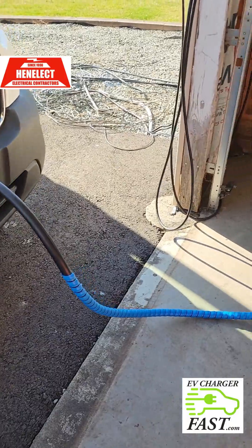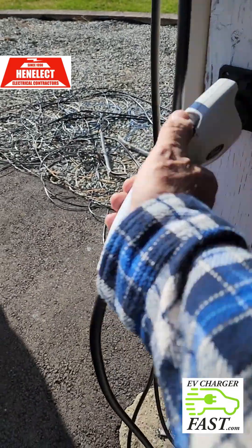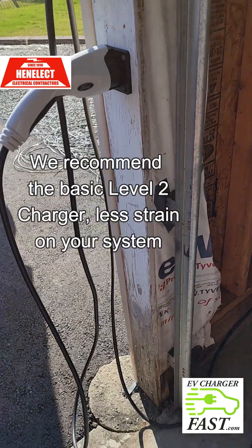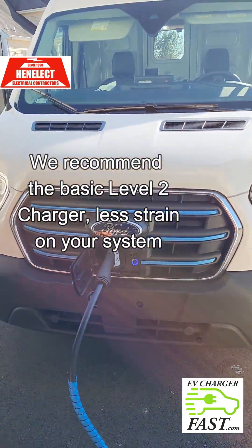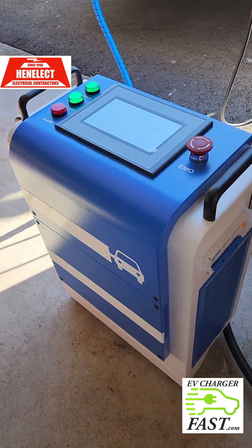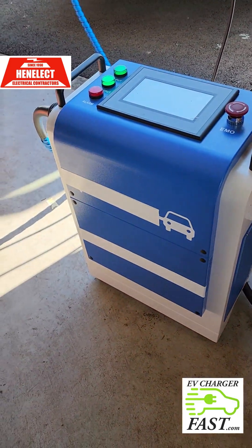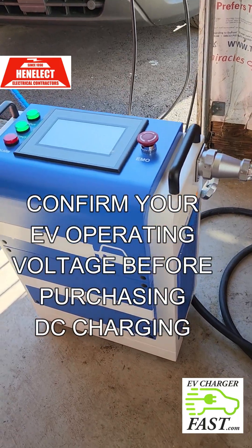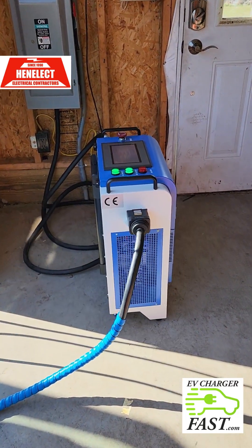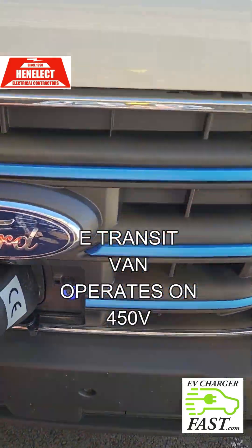Anybody out there who has an EV that's not a Lightning and not a high-voltage car — this E-Transit is 450 volts DC and this charger is 500 volts DC output, so it's a perfect match. This wouldn't work as well with a Lucid or a Lightning because you'd want something with a bigger output. You kind of want to match the voltage of your charging with what your car can accept.